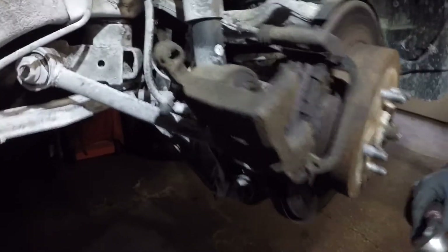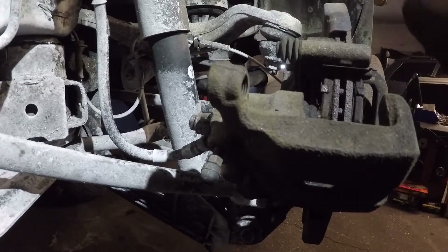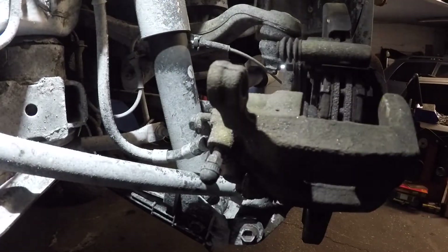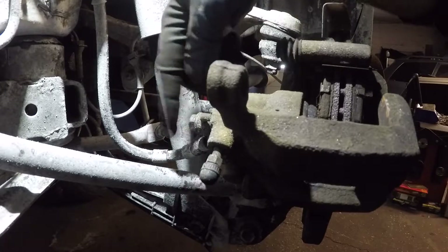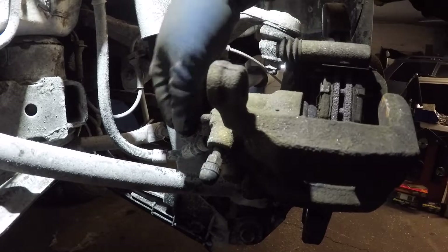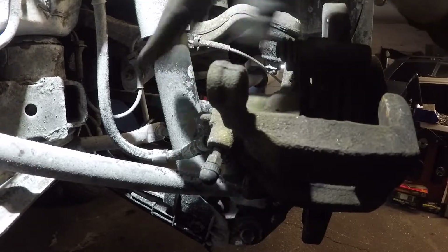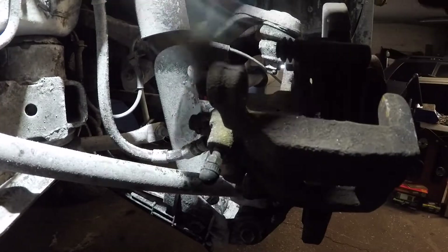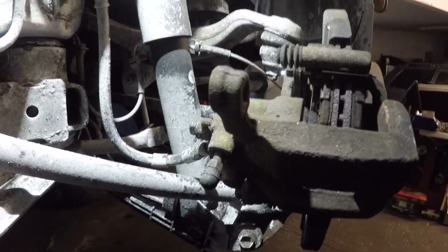To replace this caliper, remove this little bolt back here — it's number 12 on the brake line right there. It's going to be hard to see, but this little line coming in, this right here is number 12. I'm not going to remove it completely; I'm going to loosen it and snug it there. Once I get a new caliper, I will assemble everything and just put the bolt on the new one. That way you don't lose all the brake fluid.